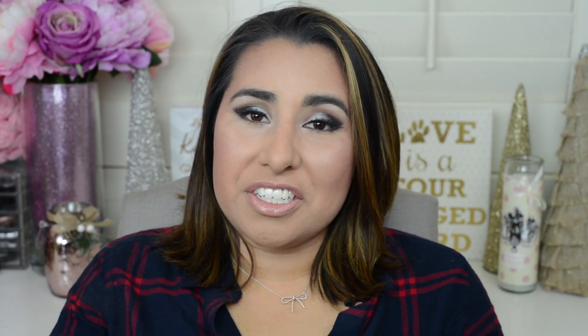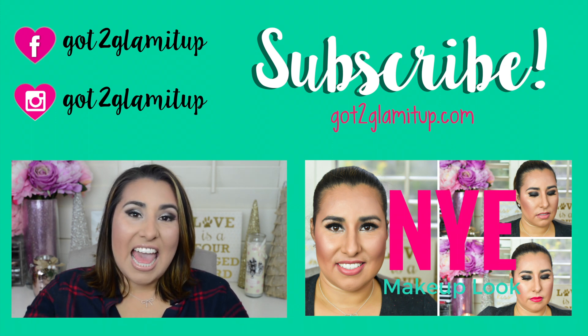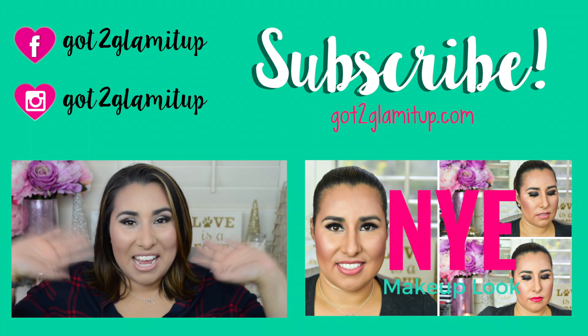Alright everybody, this is the finished look — I hope you guys like it! I can't believe this is my last video of 2015. I hope you guys enjoy your New Year's. If you like this video please hit that like button, subscribe, and share this video with your friends. As always, thanks so much for spending the time with me — I'll see you in 2016! Bye everybody!